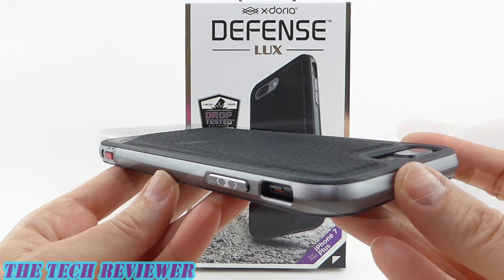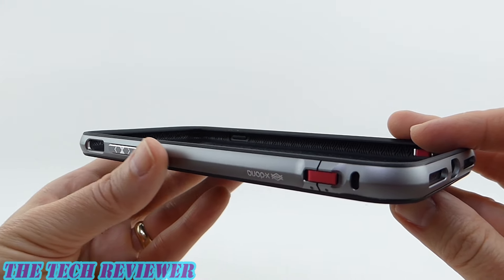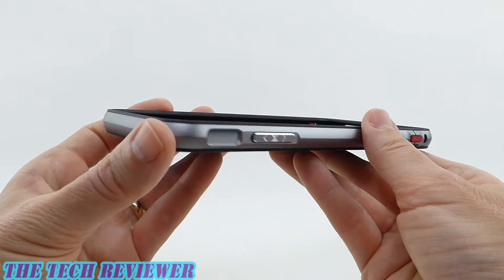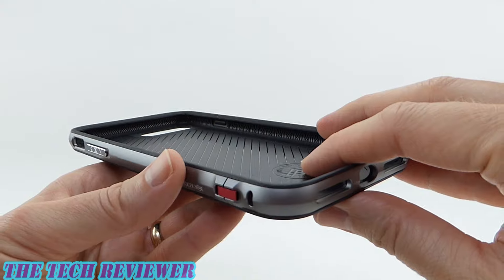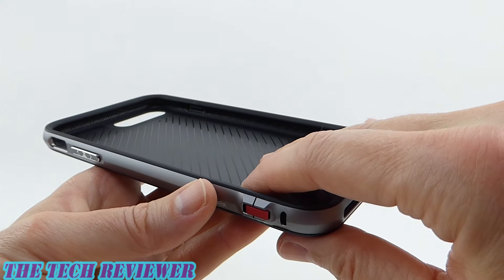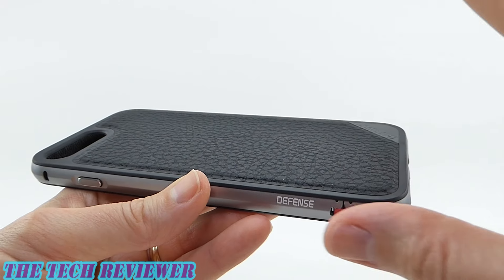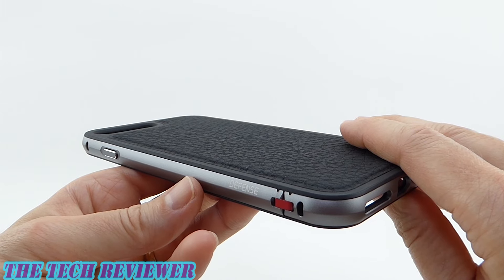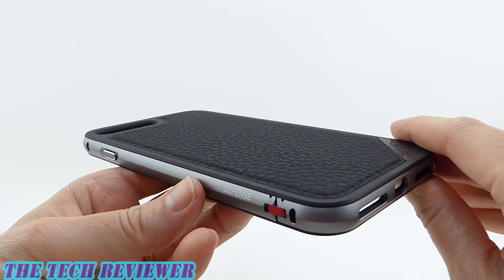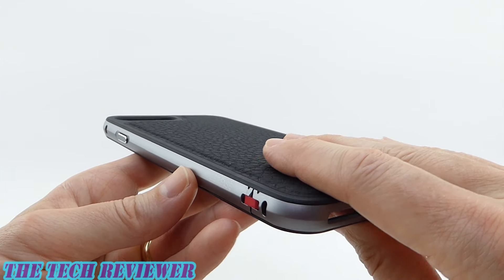Let's take a closer look. Construction-wise, the Defense Luxe is actually a two-piece case with a machined aluminum rim that runs around the edges. The interior has a combination of softer rubber and polycarbonate, as well as the leather on the back. All of these combine to give it military-grade protection — in fact, it exceeds military-grade protection, with 6.6 feet of drop protection, which is just a really impressive amount.